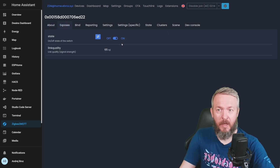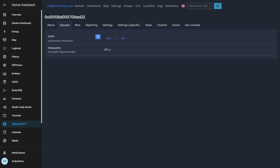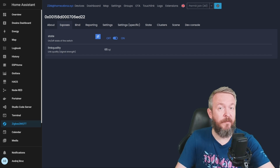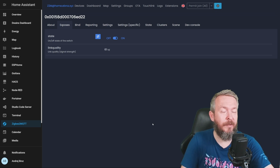Let's see what's exposed — we can control the state and we have link quality. Let's see if Zigbee2MQTT will detect when I flip the switch. Yes, as you can see, it not just detects when I flip the switch, but it detects it really fast and sends it back to Home Assistant. After it was added to Home Assistant via Zigbee2MQTT, you can do whatever you want — add it to your automations, detect if the light was switched by the system or by the switch via the log entries, and do whatever else you do with your lights inside Home Assistant.